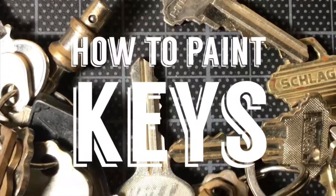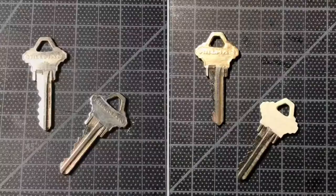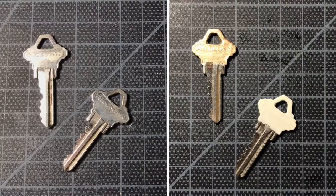Hey guys, welcome to Kayla's Crafts where today I'm going to teach you how to paint keys and show you how to go from keys that look like the ones on the left to the ones on the right.